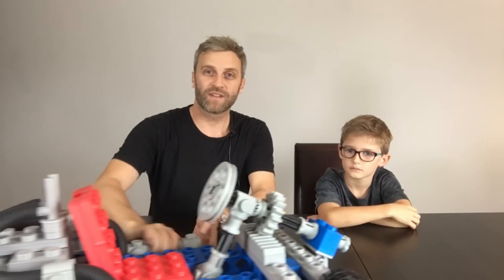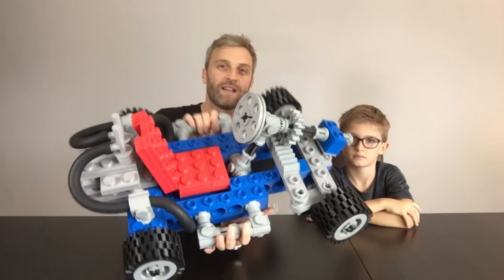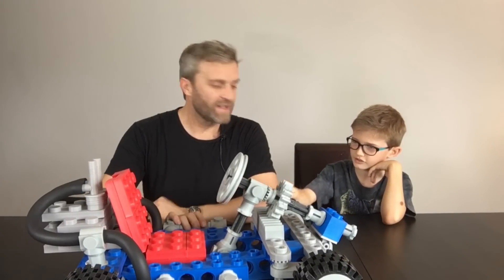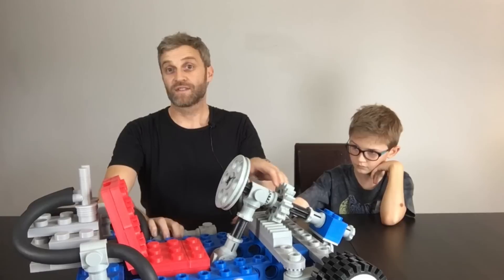Hello and welcome to another installment of Mantis Hacks. Again in this installment I have my trusty companion Reuben — say hello! Last time Reuben helped me in one of my videos, we built this giant 3D printed Lego go-kart: 96 pieces, that's right, so it was quite a big build — seven days to print it.